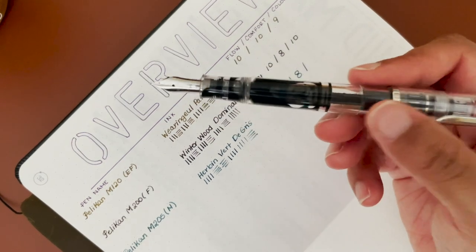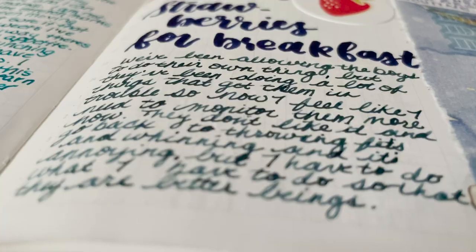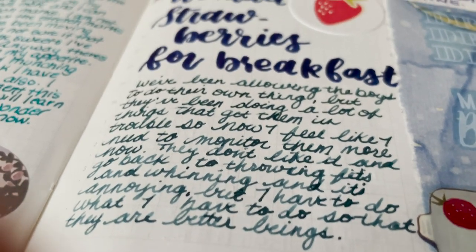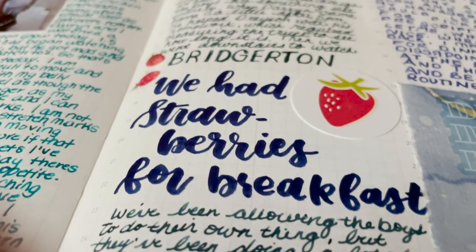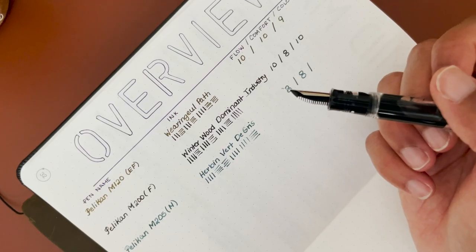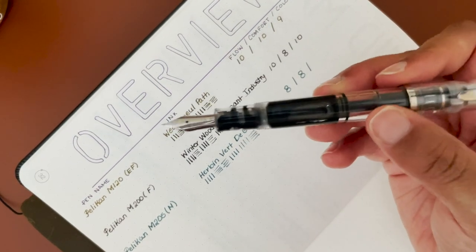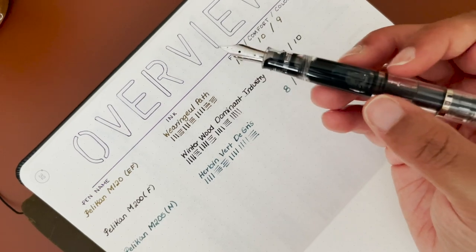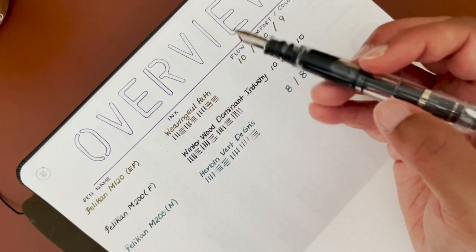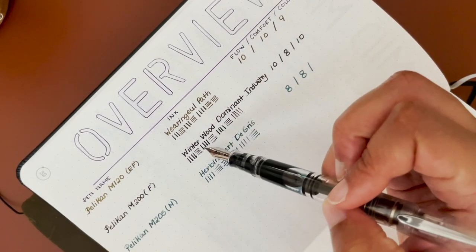For color, this is not one of my favorites. This gray looks more green-blue to me, and not the green-blue I prefer — I think it's a little more warm. There's something about this ink that I just don't gravitate towards, and I did not write very often with this pen because of this ink and pen combination. It doesn't flow as well as the M200 with Winter Wood Dominant Industry.